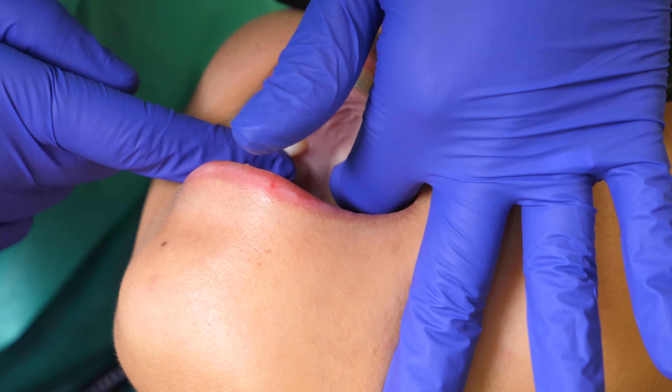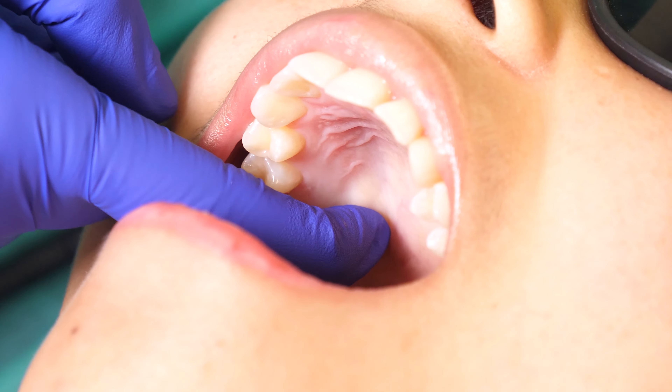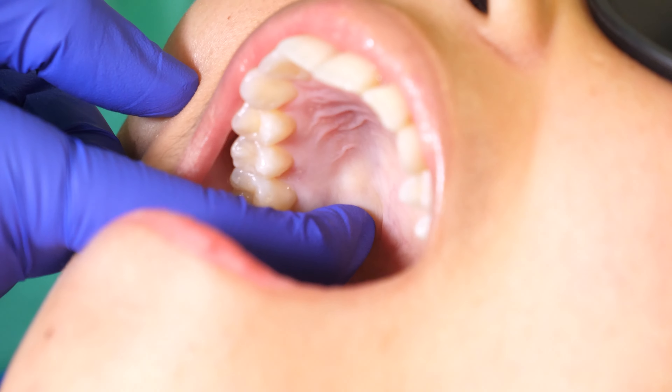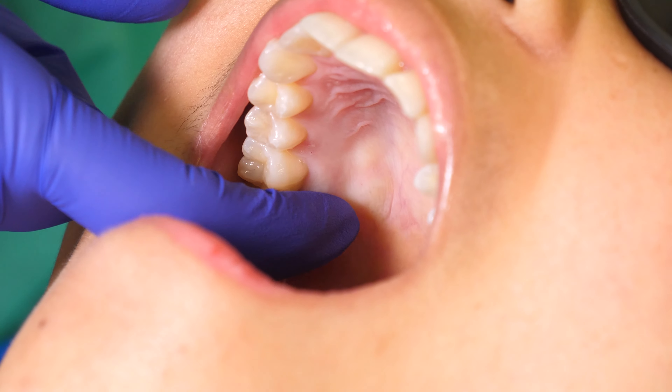The injection site is located at the Greater Palatine Foramen of the posterior hard palate. Clinically, the foramen is located 2mm anterior to the junction of the hard and soft palate. The tissue at the site appears soft and compressible.